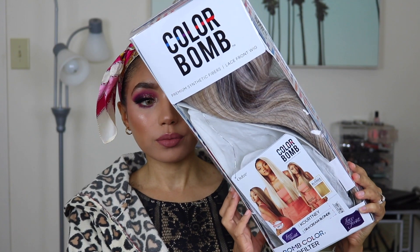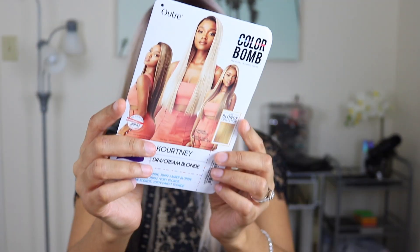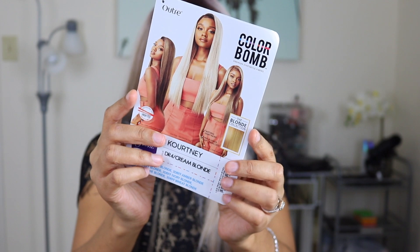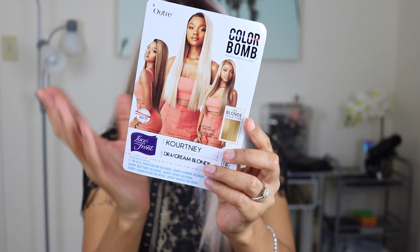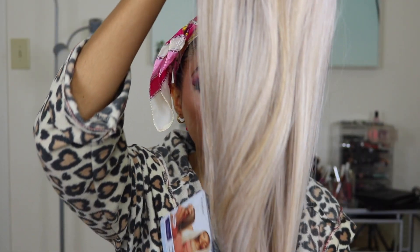For the lip color I'm using Colourpop Times Square — it's my favorite and it went really well with the eyeshadow. So that's the makeup done, the face is beat! Now it's time to move on to the wig. This wig is part of Outre's Colour Bomb collection — this is Outre Courtney in the color DR4 Cream Blonde. I got it for $35 from Wig Types. This collection has some really nice shades of blonde whether you're looking for something lighter or warmer — there's something for everyone.